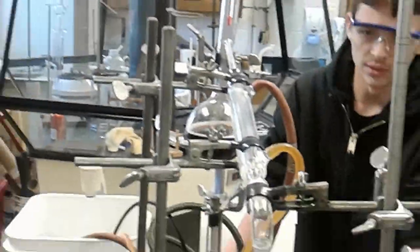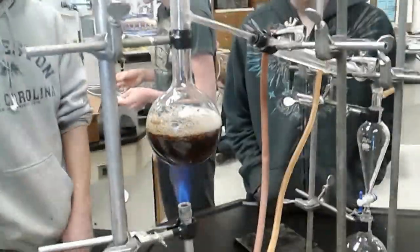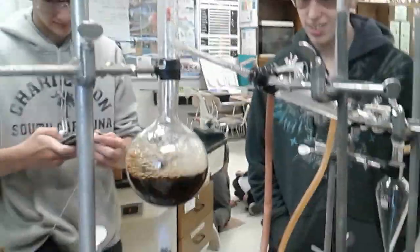Tea is boiling! Tea is boiling — that's pretty good. Now I can get a good shot of it. Man, the tea is boiling. So now it's going up into the end of the condenser and it's going down into there — water.